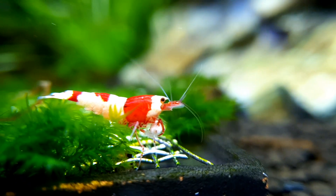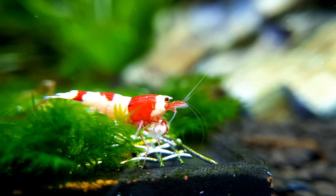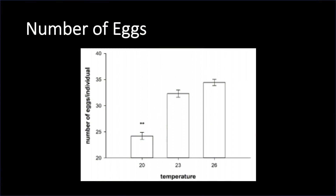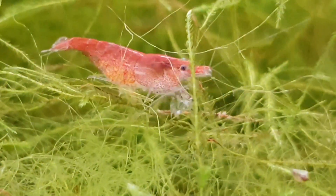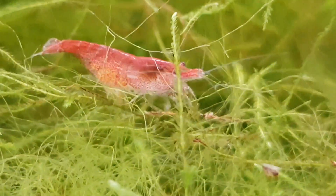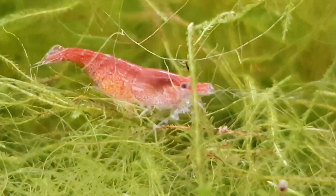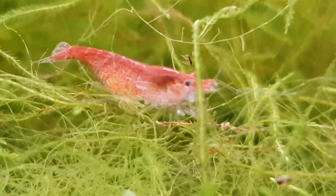For the next factor, there is a significant relation between the number of eggs and the temperature of the water. Females that were saddled and had eggs in colder water of around 20 degrees will have significantly less eggs compared to shrimp that had it in warmer waters of 23 degrees celsius and 26 degrees. However, if you keep increasing the temperature, it won't just mean your shrimp will have more and more eggs, as it will reach a maximum amount of around 35 and it will cause a negative effect on the other factors.